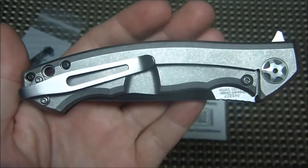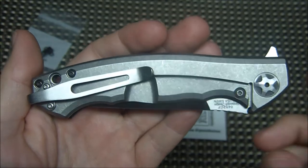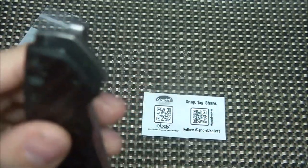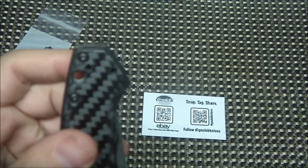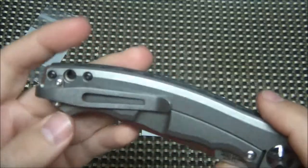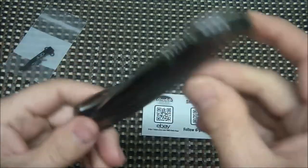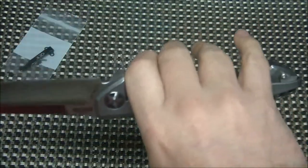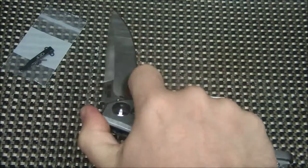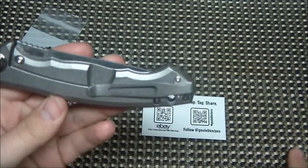This is the clip that should have come with the knife — it looks awesome, it's perfect. It carries really deep, barely hangs over the end of the knife, and it's got a nice tension to it. It's made of titanium and comes in different colors — you can get anodized blue, bronze, or just plain stonewashed titanium. I thought the stonewashed matched the frame lock perfectly.